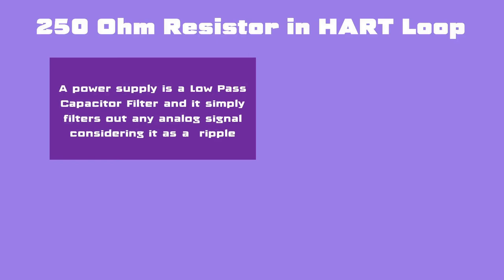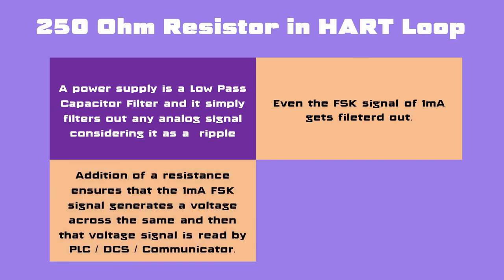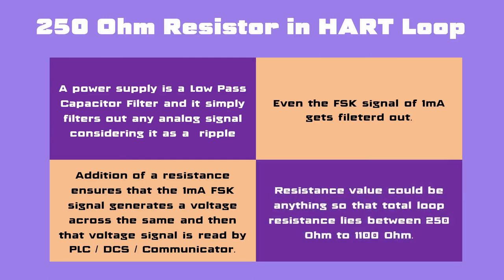The actual reason behind the use of a 250 ohm resistor in HART current loops is as follows. A power supply is a low-pass capacitor filter and it simply filters out any analog signal considering it as a ripple. If a resistor is not used in the HART current loop, the 1 mA peak-to-peak analog signal being transmitted from the smart transmitter will be filtered out by the power supply filter. When a resistor is added in series with the transmitter, the 1 mA analog signal generates a voltage across the resistor and the HART communicator starts receiving the FSK signals. The resistance can be any value such that the total loop resistance is between 250 ohm and 1100 ohm and sufficient power is delivered to the transmitter.